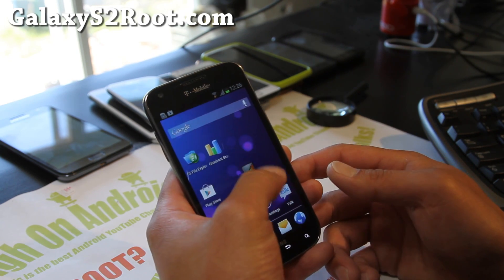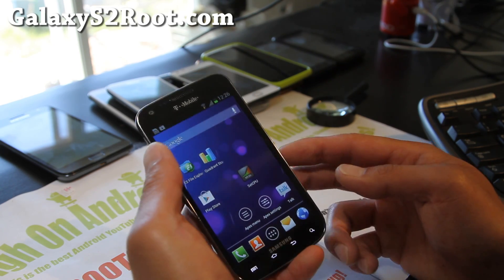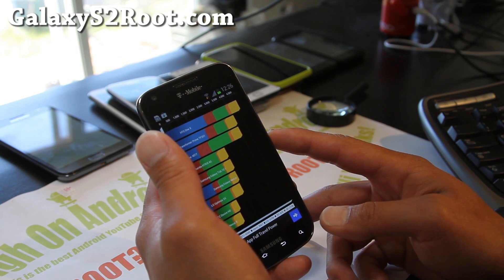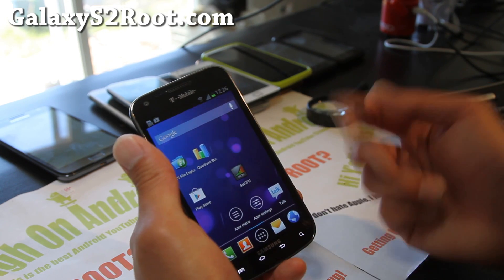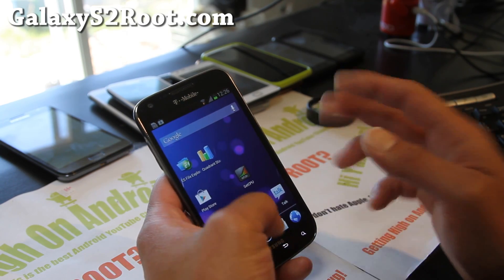I've got it overclocked to 1.62 GHz, which isn't too high, but I'm getting pretty good scores — around 4,000 to 4,500. If I run it a couple of times it will probably get near 5,000. I'm not going to run it a bunch of times, but it's very good.